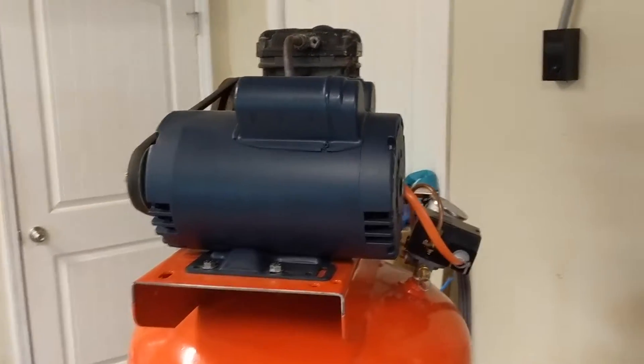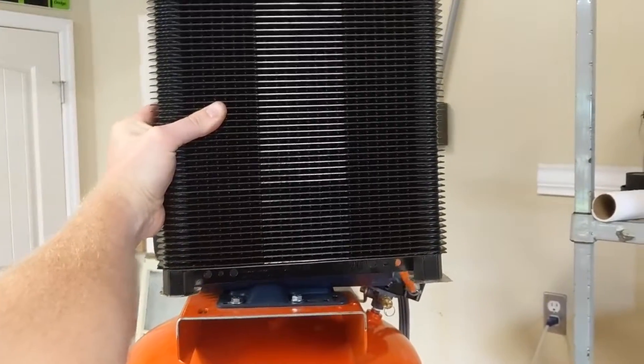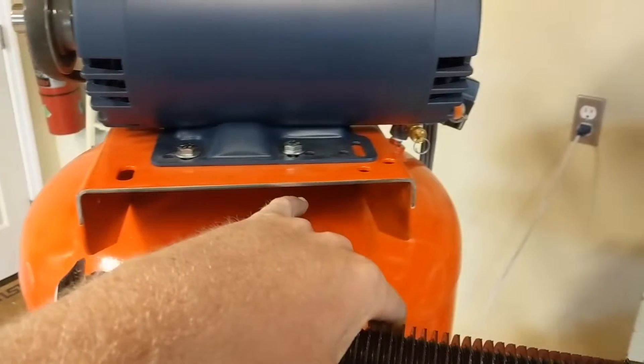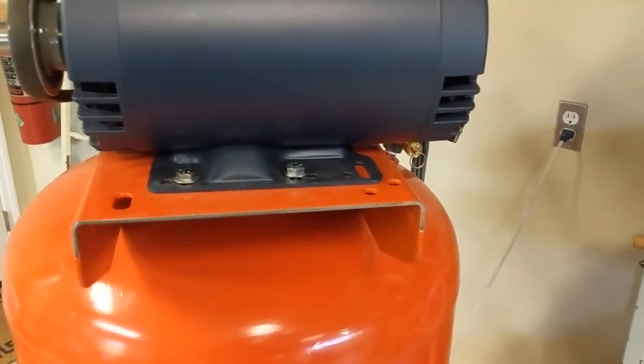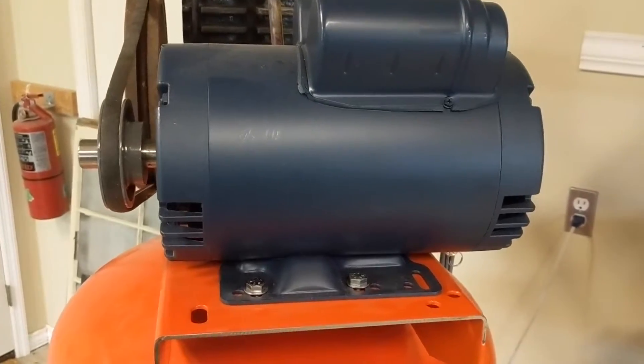Starting the mock-up for the air compressor after cooler. That's really big. I've gone ahead and got this fresh paint all ground off. I'm about to pull the motor off because I don't want weld spatter on it.